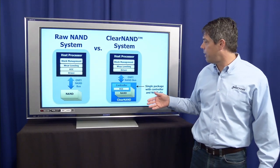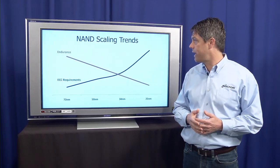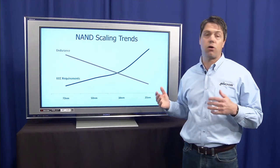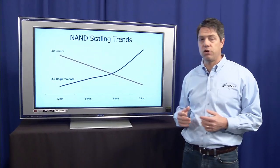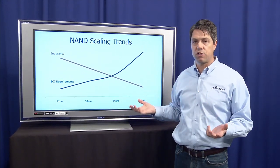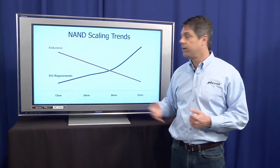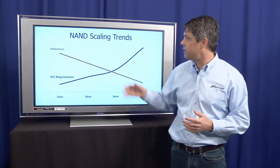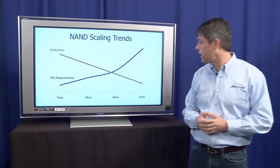So let me now explain a little bit about why we're including a controller with the package, doing this error management and these other functions. First of all, this chart is showing NAND scaling trends. There are a lot of benefits to the system to continue to scale NAND. When we scale and go to finer geometries, we get higher capacities and lower costs for our products, which enable applications. But there are several trade-offs: the ECC requirements — how much error correction is required — go up exponentially as we scale, and the endurance, measured in how many times you can reprogram the NAND, is degrading as we scale.